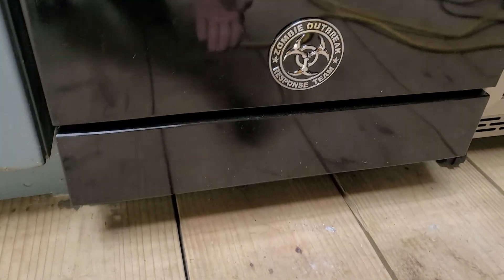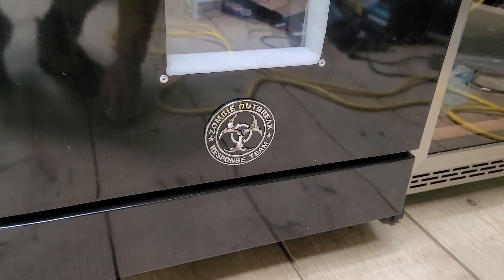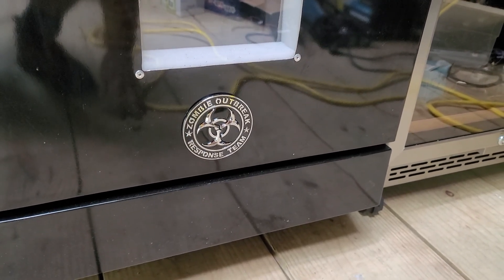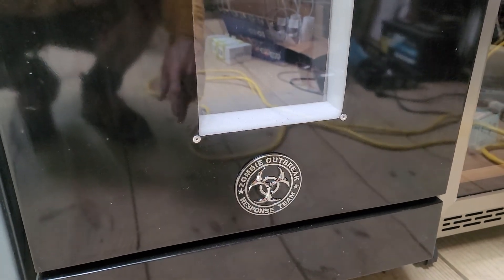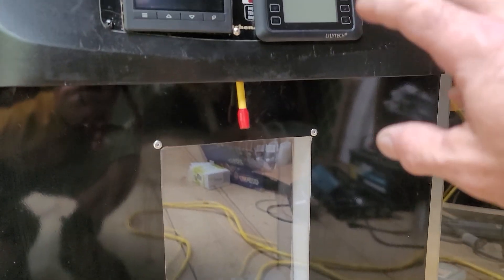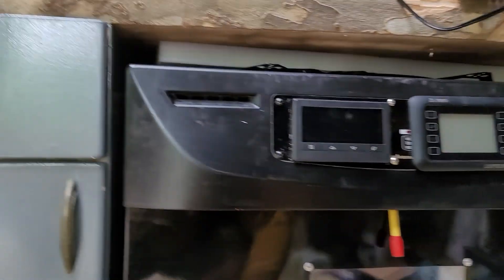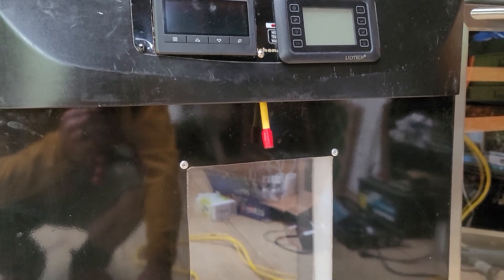Underneath here there is a power strip where I cut the individual cords. I kept two of them hot, but I've sent the power from the relay of the unit to particular sockets. Whenever I plug into that socket, it's controlled by the relay of the incubator controller. So I have one socket for the humidifier, one for the exhaust fan, and one for the secondary temperature heater.